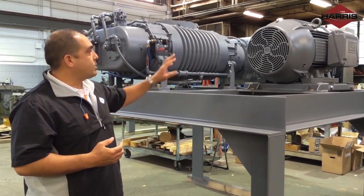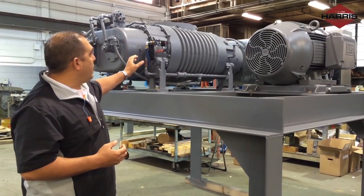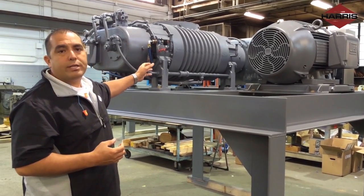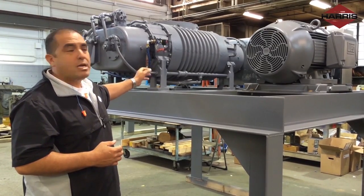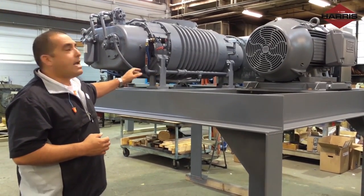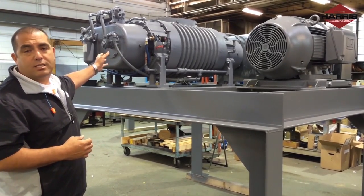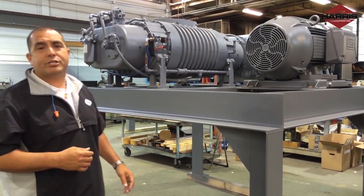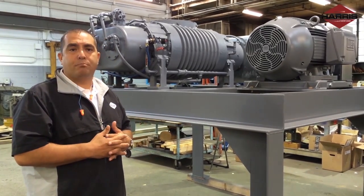This particular package is a 250 horsepower motor with a blower that's going to be infusing steam into our customer's application. This particular blower package has a water injection kit to cool the steam down because of the temperature. Every application is unique and different, but every package has its basic components.